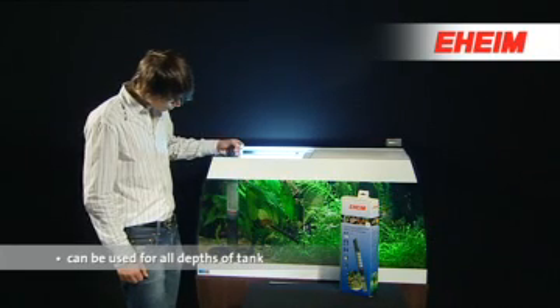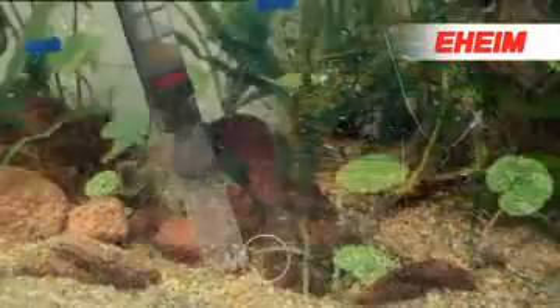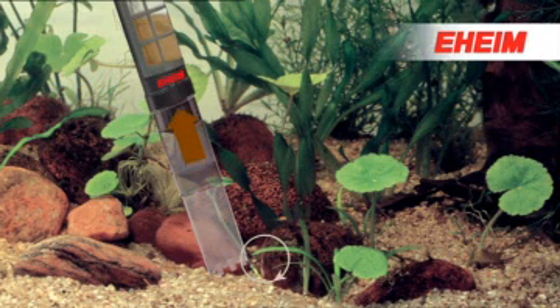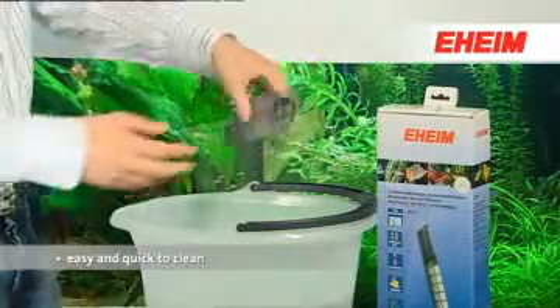The EHEIM automatic gravel cleaner can be used in all sizes and depths of aquarium. The waterproofing seal means you can use it safely underwater. Gravel and pebbles are only slightly disturbed and fall back onto the floor of the aquarium, while dirt and sludge are vacuumed up and trapped safely in the fine mesh filter element.